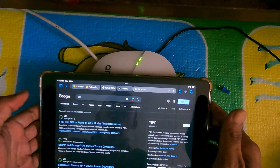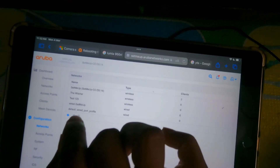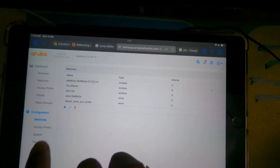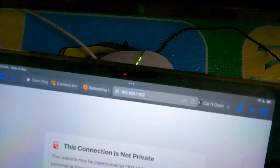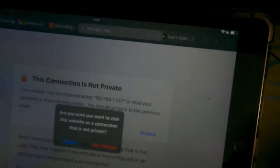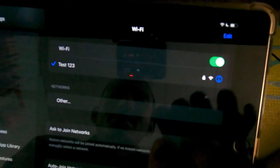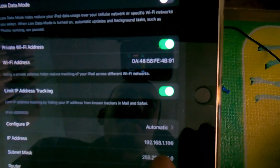We are going to set up our router, create an SSID, and connect to our router. We are going to change the default IP address so we can click on the link and connect using the IP address.